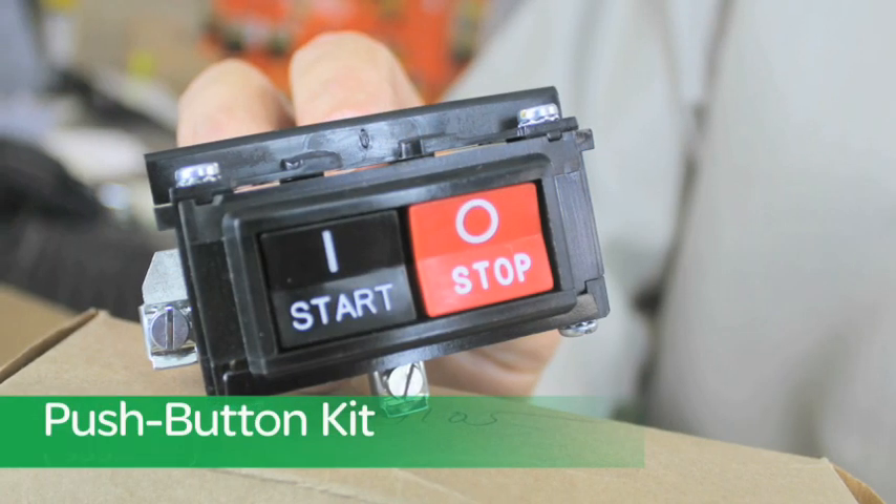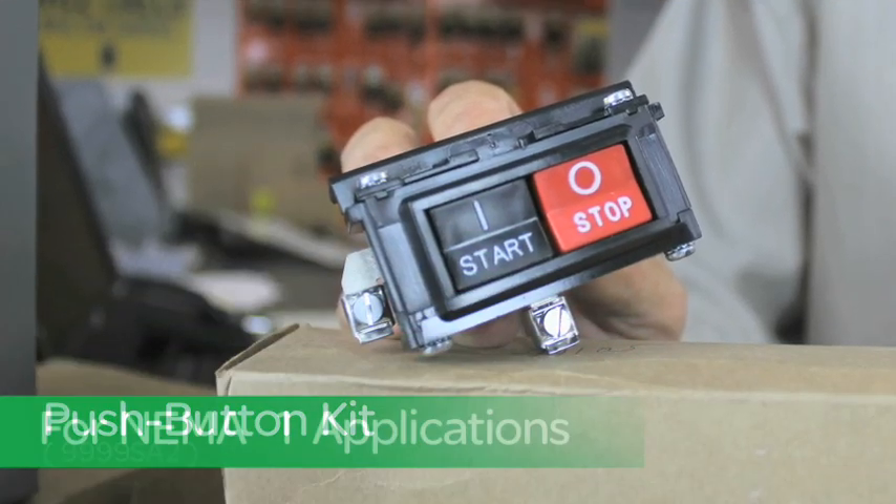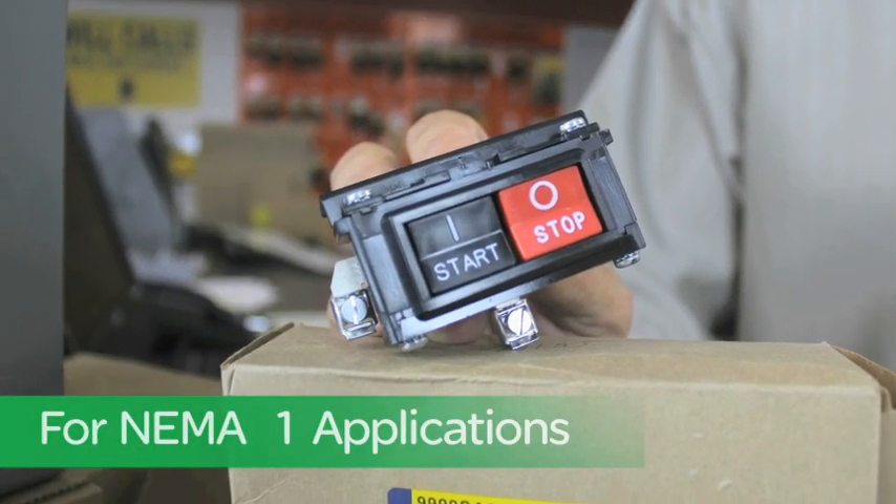The really good stuff comes here with all the Square D kits available from stock. For example, this push button kit, the 9999SA2, which is our start-stop version for NEMA 1 applications.